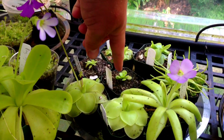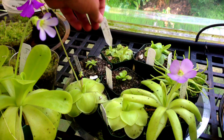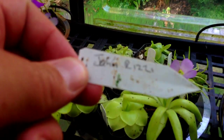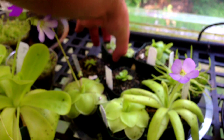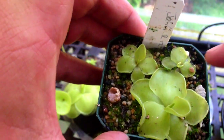Some of my babies have actually had babies, like that one there, and I've been able to divide them. This one here — I can't wait — it's called a John Rizzi, I think, a hybrid that has enormous purple pinky flowers on it. It's been growing really well since I got it.